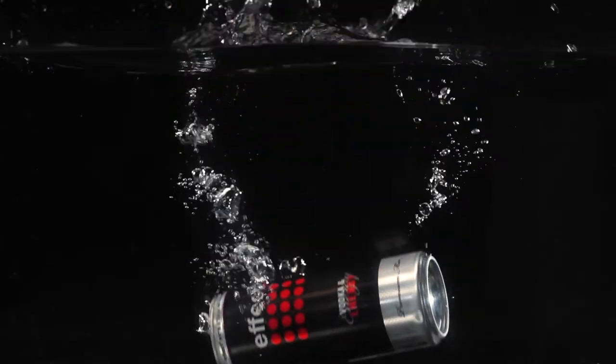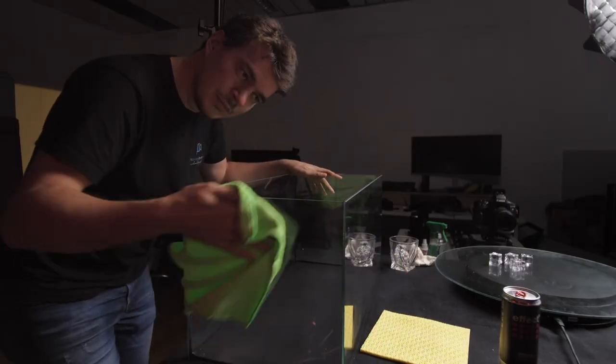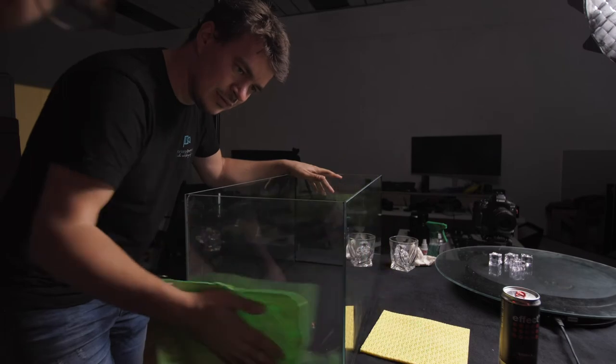For the next two shots we used a fish tank. We made sure before filling it with water to clean it thoroughly, because you don't want any dirt in the shot. If you're curious how long it takes to fill up a fish tank, I made a video for you — have fun!